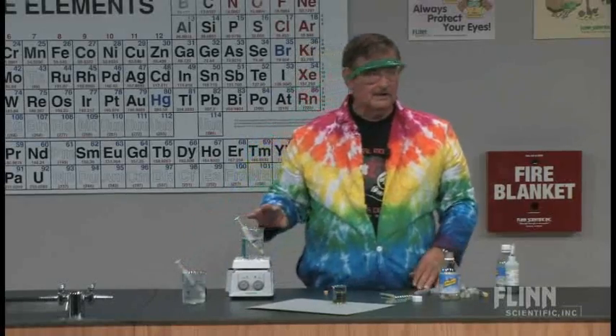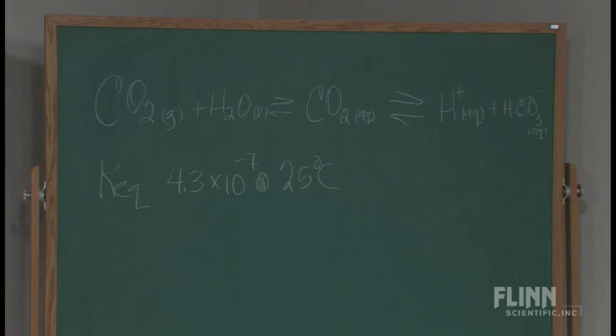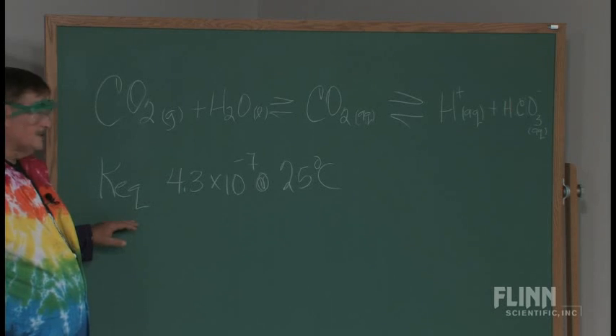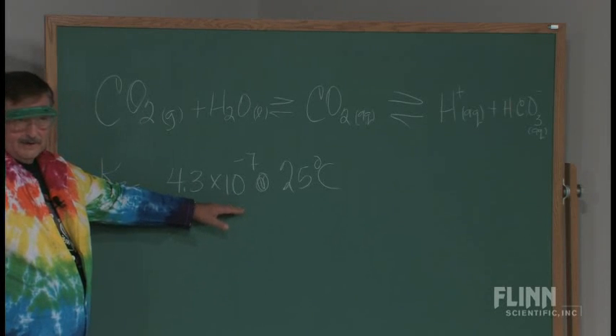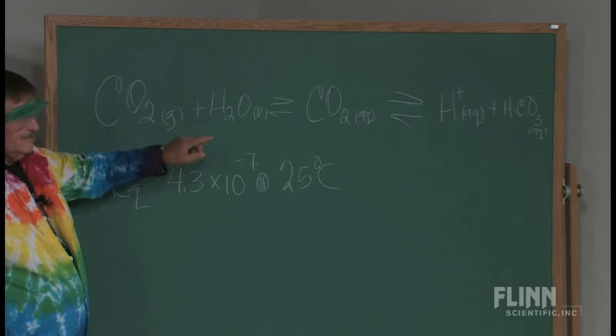Depending on how long you leave them, if you look at the equilibrium: you have carbon dioxide and water, but it's really dissolved carbon dioxide. So you have carbon dioxide as aqueous solution, and you end up with your hydrogen ions and your bicarbonate ion. I would ask my students what this equilibrium constant means, especially how small it is - and hopefully they'd tell me that means the reactant side is favored versus the products.